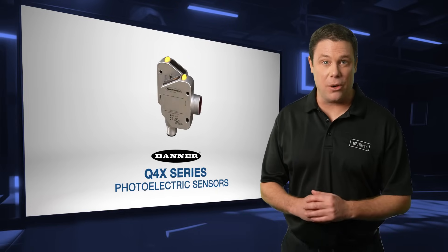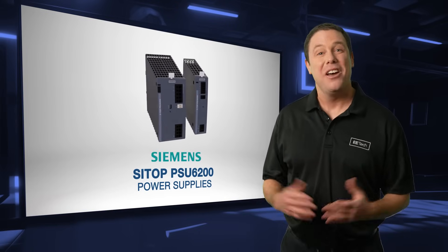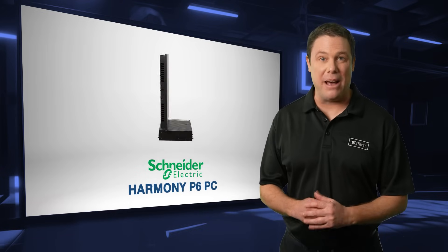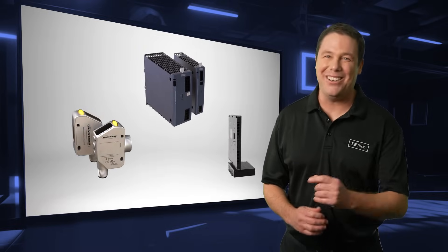Keeping industrial operations running smoothly is no small feat, but with the right solutions in place, it becomes a whole lot easier. The products featured here will boost your design's efficiency and provide you with greater peace of mind. For more information on these devices or to purchase them, head over to Mauser.com today, or click the links in the description below. See you next time!